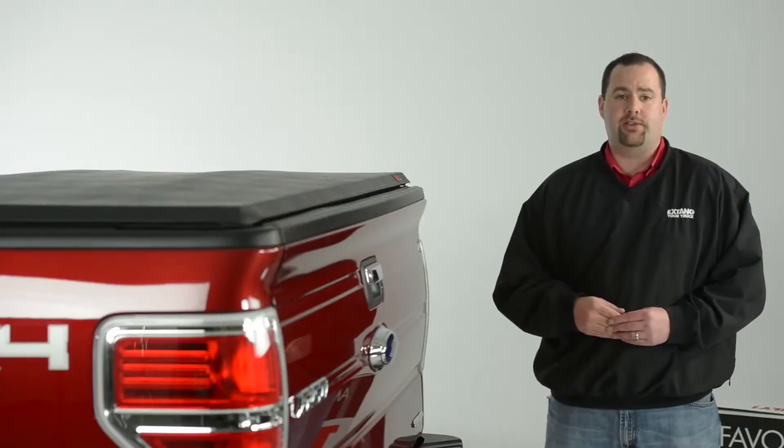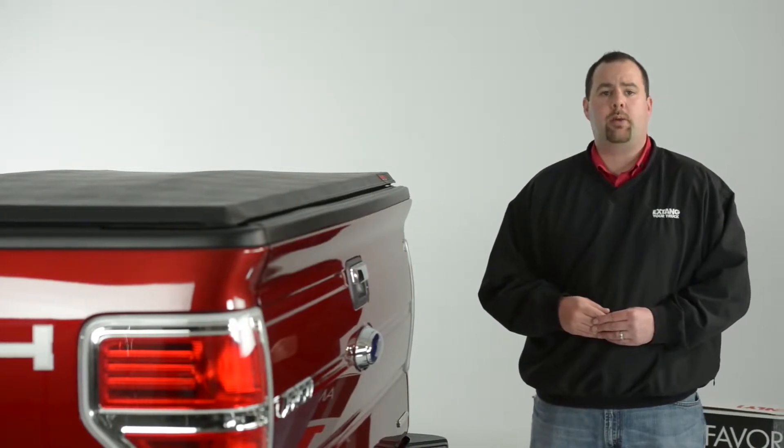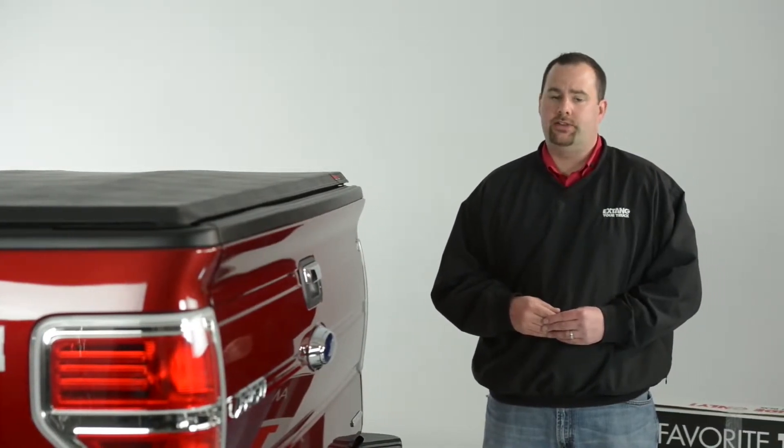Hi, I'm Todd and I'm here with X-Tank's Trifecta truck bed cover. Today we're going to show you why the X-Tank Trifecta is the best-selling soft vinyl tri-folding cover on the market.